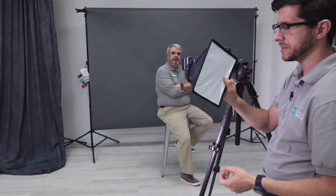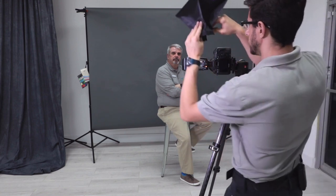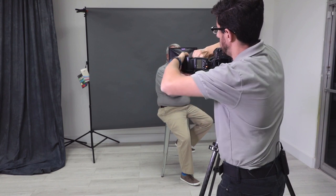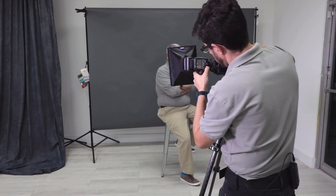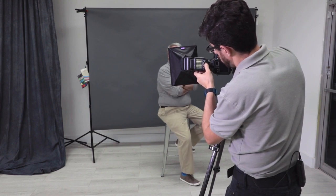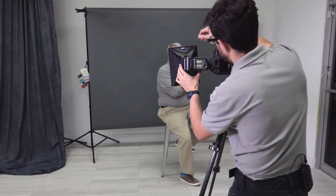Now we're going to take the 7x9 softbox diffuser, starting again with just the front panel diffusion. We're going to add this onto the flash and tighten it down. I'm going to change my exposure back to zero since I don't have the secondary diffusion on yet.